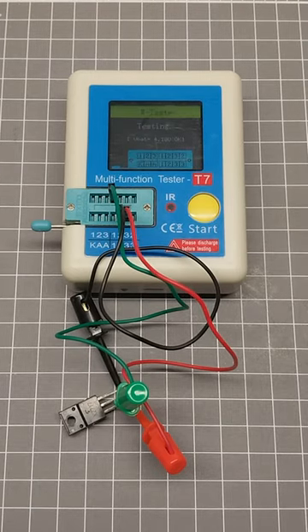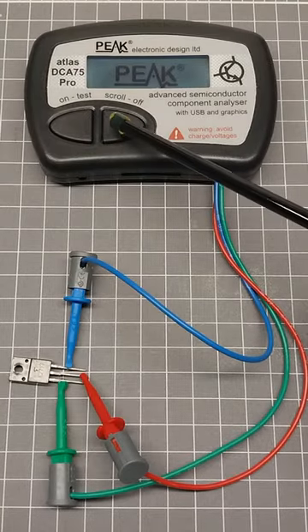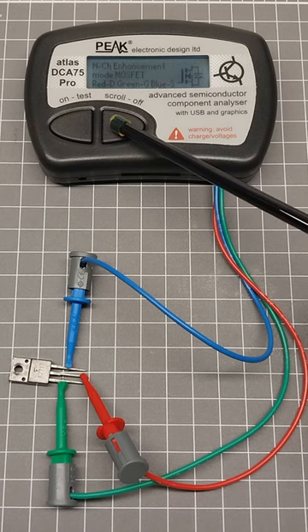Testing a 2SK2717 N-Channel MOSFET with a T7 Multi-Function Tester. Now testing a 2SK2717 N-Channel MOSFET with a Peek DCA75 Pro.